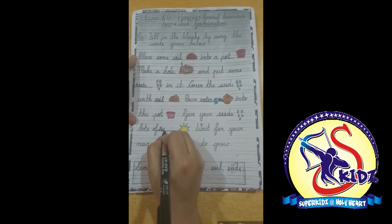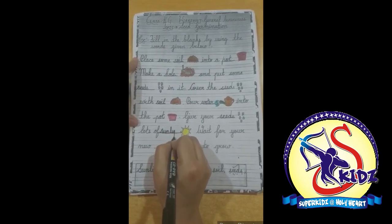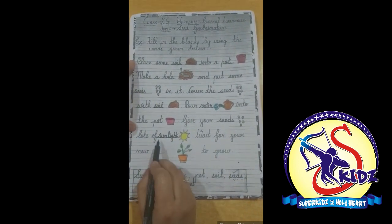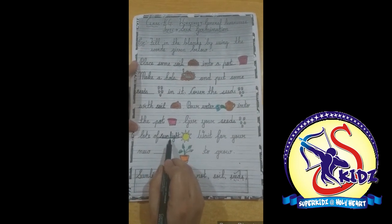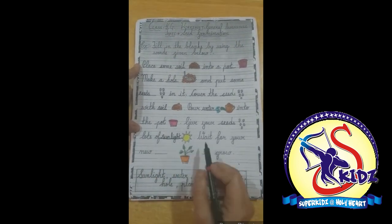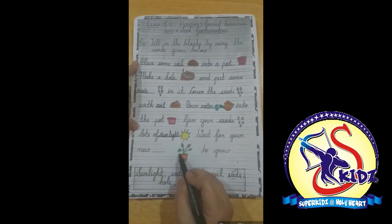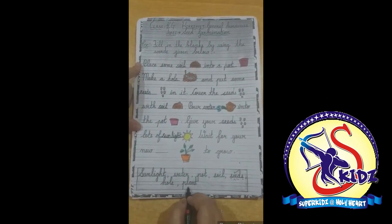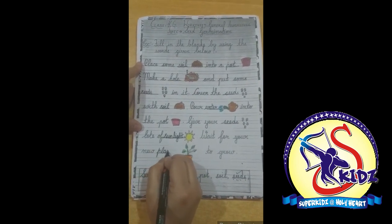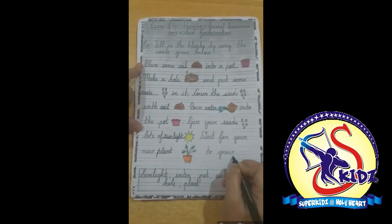S-u-n-l-i-g-h-t, sunlight. Wait for your new, beautiful plant — we will write here: plant, p-l-a-n-t. Plant to grow.